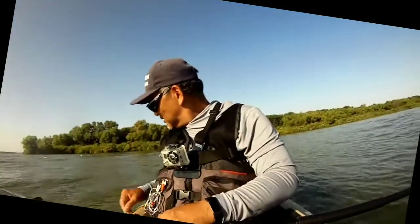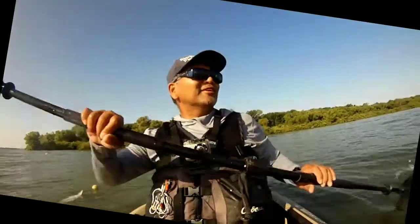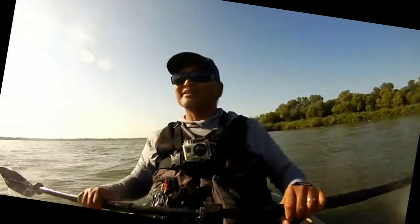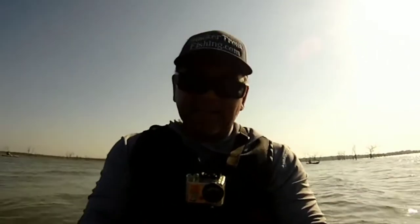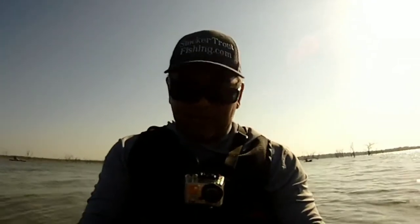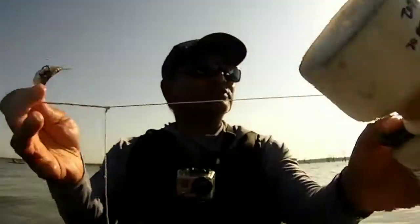Good start! We've got enough for half a dinner. Put another one out there in the same spot — they hit there. That was a keeper, maybe 14-15 inches. We're going to do a beer batter fish fry tonight, so that one definitely makes the cut. Let's bait up another one and get it deployed.